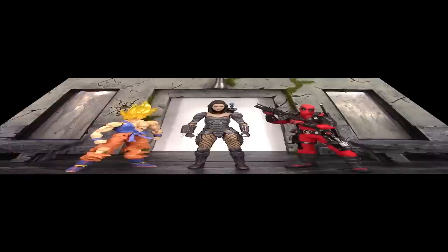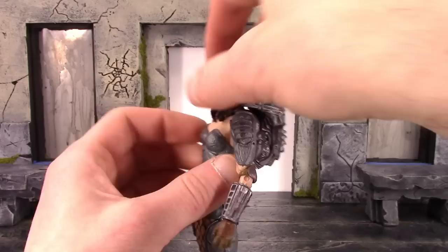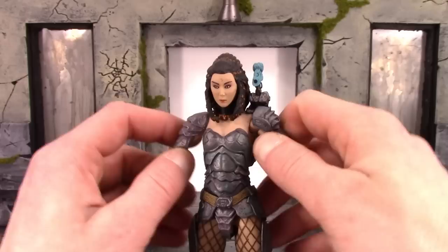Now for the articulation — this is definitely the weakest point of this figure. The head is definitely hindered because of her hair and plasma caster. You can get her to pretty much look straight ahead, she can't look up at all, and she does look down a tiny bit. We do get a pretty good pivot, but the swivel is hindered by the plasma caster and hair going both left and right. So there's very restricted movement at the neck.